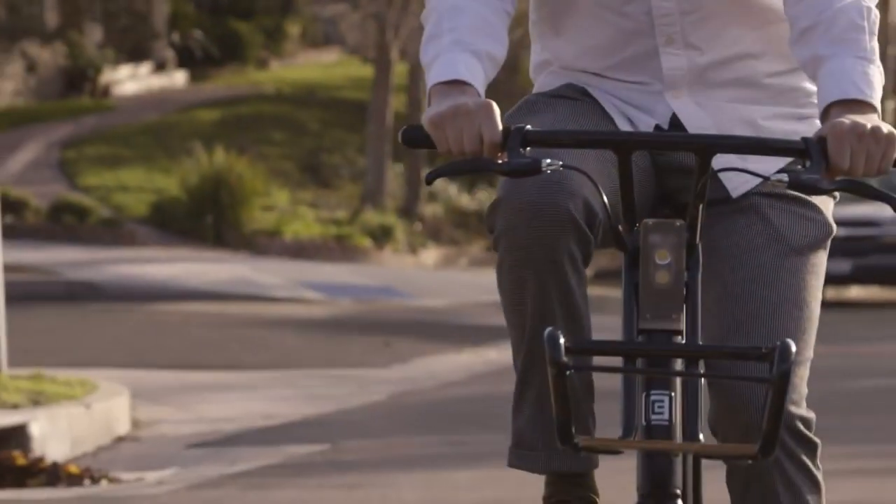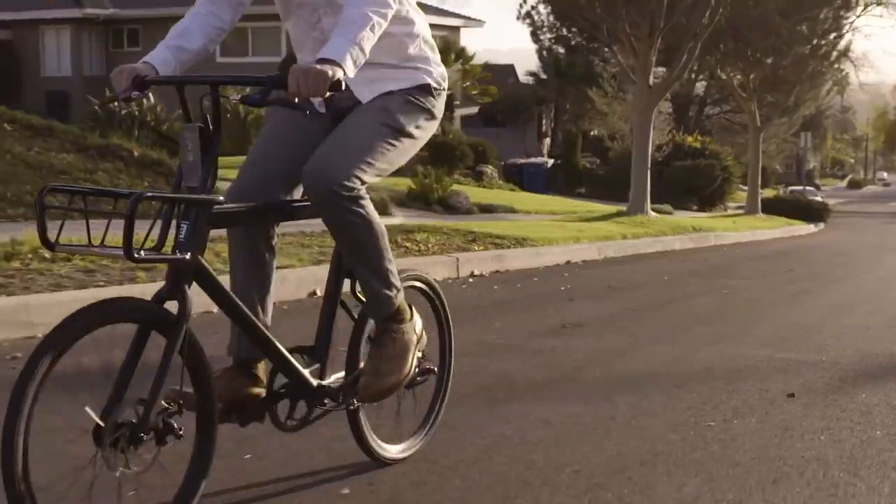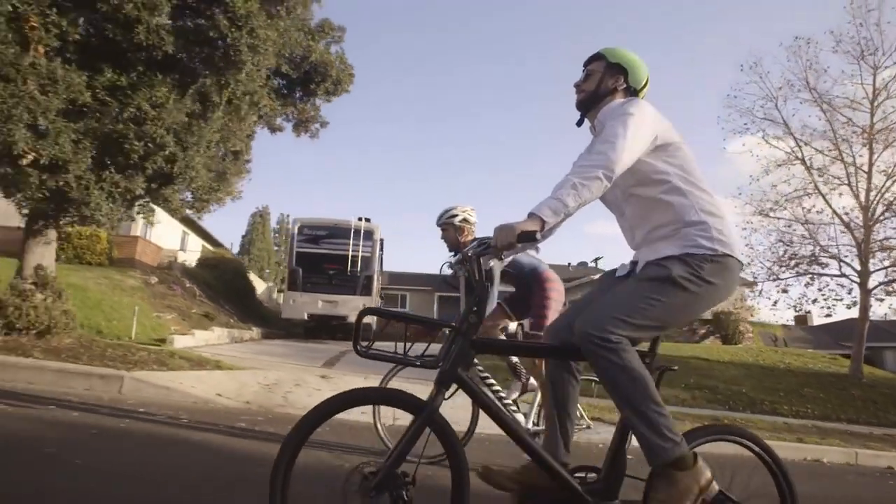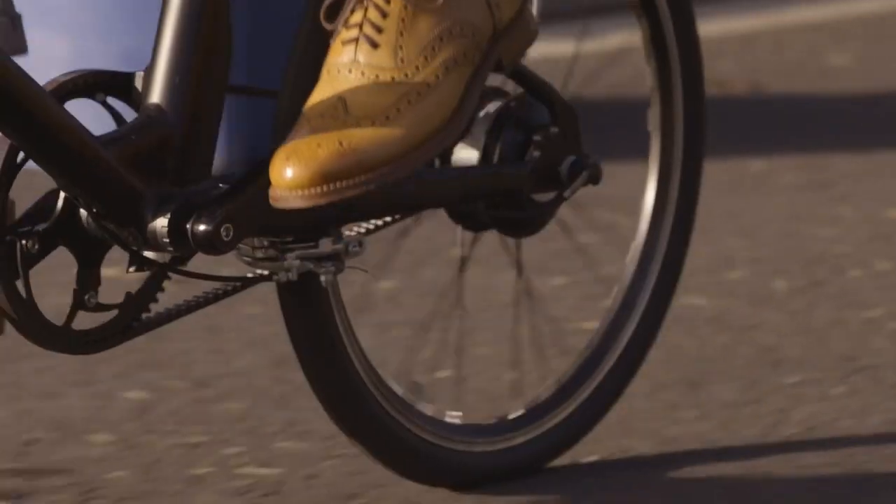This bike is pedal assist, stripping away the unnecessary buttons and throttles. And while you get the kudos of looking like you're working out on the way to the office, the breezy power-assisted riding means you won't even have smudged your makeup.